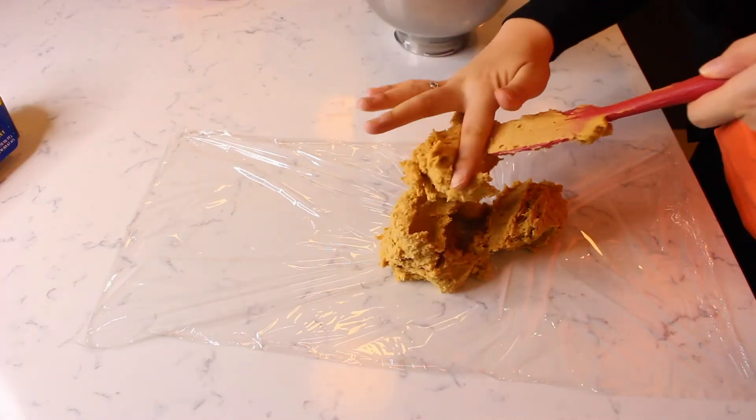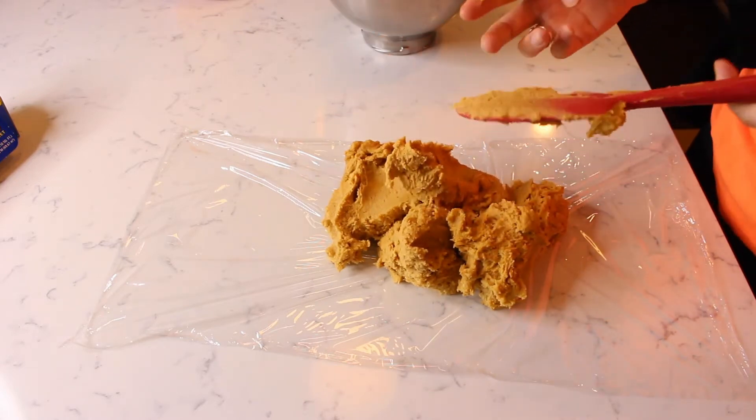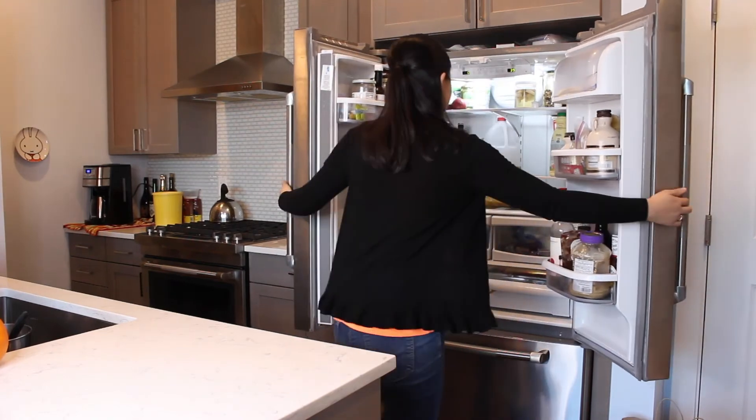Transfer the cookie dough to some plastic wrap and cover it. Place the pumpkin cookie dough in the fridge for at least one hour to chill.